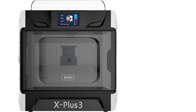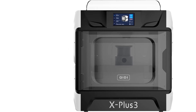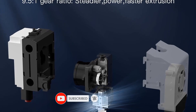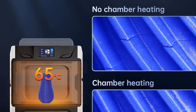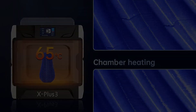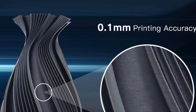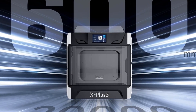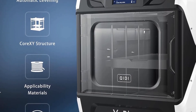The X Plus 3's standout feature is an actively heated build chamber capable of reaching 65 degrees Celsius, making it very friendly to warp-prone materials and performing favorably against similar printers that lack actively heated chambers. A filament dry box is included as standard, mounting to the back of the printer. Compared to many modern enclosed-style printers, the X Plus 3 requires some initial calibration, but it held its offsets well and remained a largely hands-off experience throughout our printing.